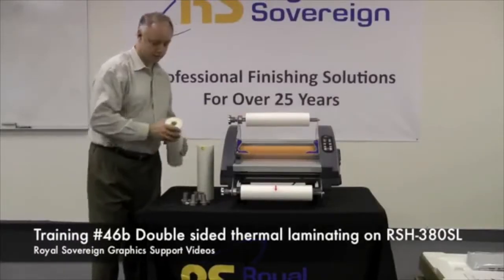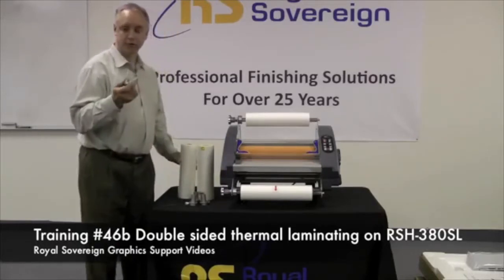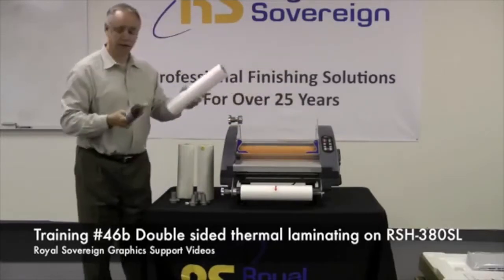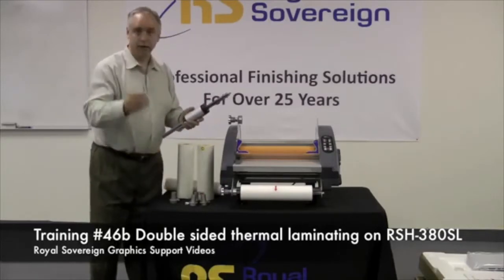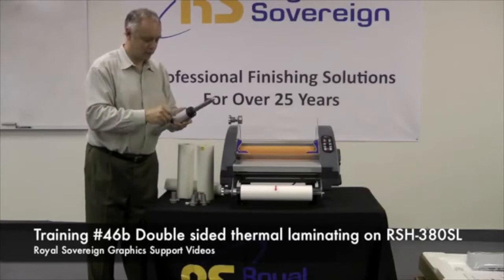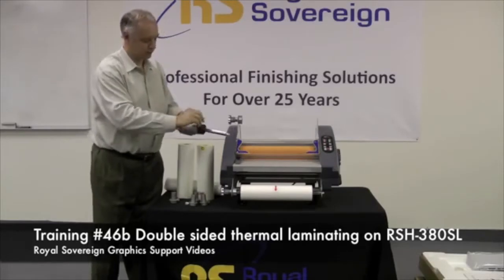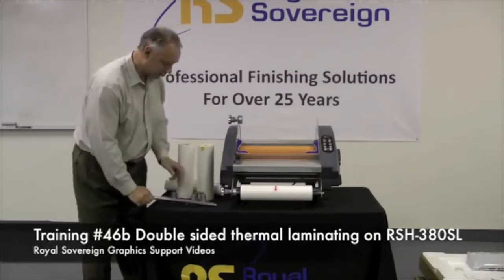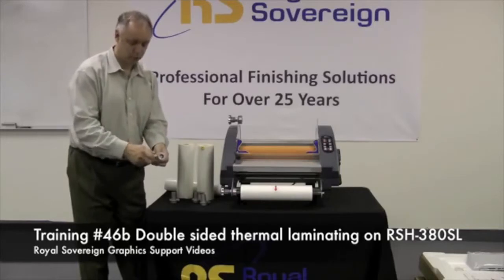The material we're going to be running today has a one-inch core, so we're going to have to change the adapters to the one-inch core adapters from the ones supplied with the machine. These are the two-and-a-quarter-inch wrench adapters. We need to take our Allen wrench, loosen up the adapters by turning out these screws, and sliding this off. Next, we'll put one of our adapters on for the one-inch core.